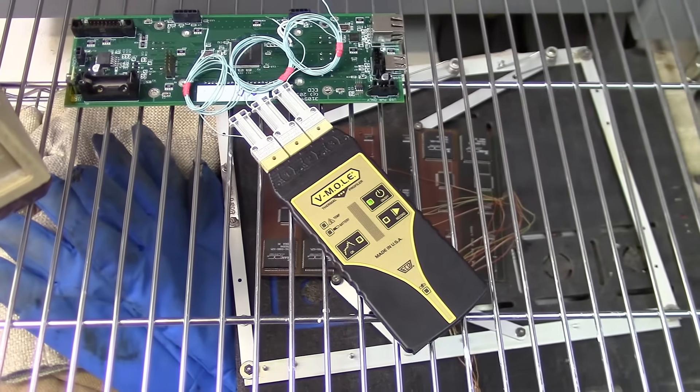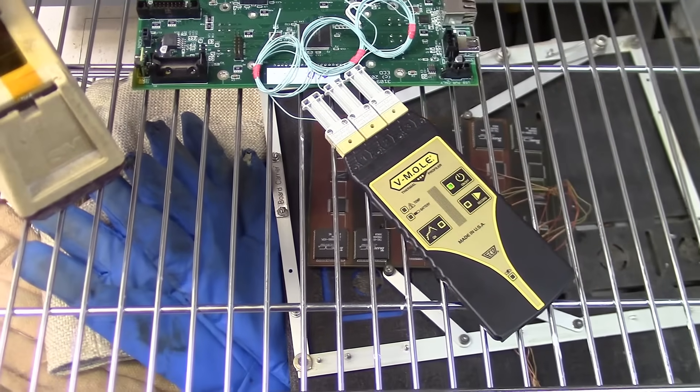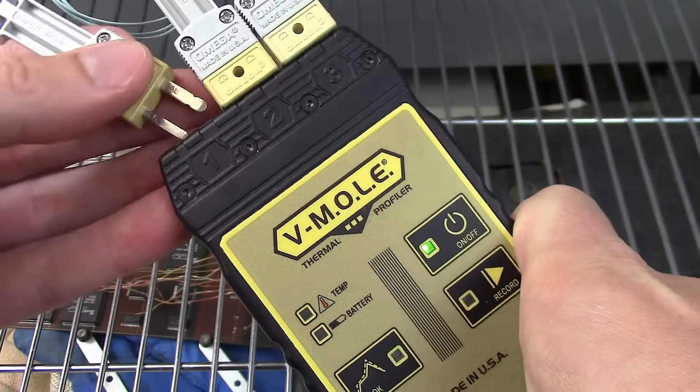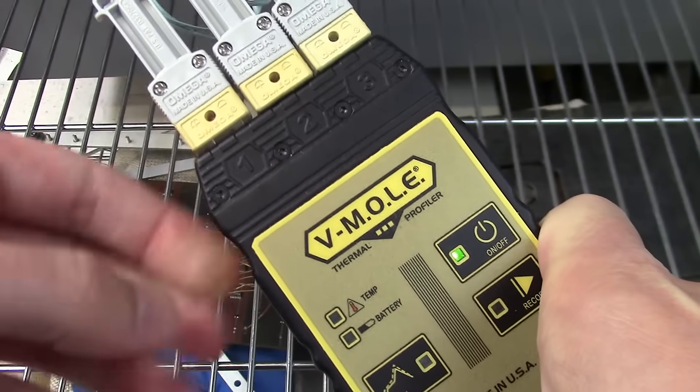To best characterize a board using Vmol, ECD recommends attaching thermocouples to the hottest component, the coolest component, and the most sensitive component. With Vmol, connections are simplified to only three Type-K industry standard mini thermocouple inputs.